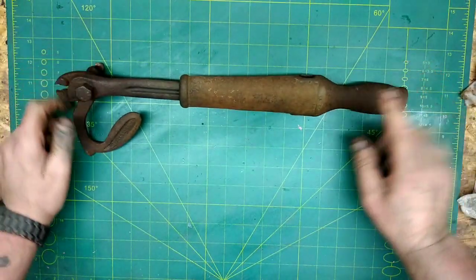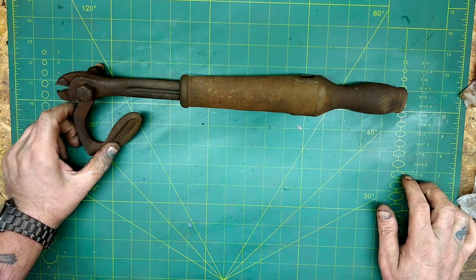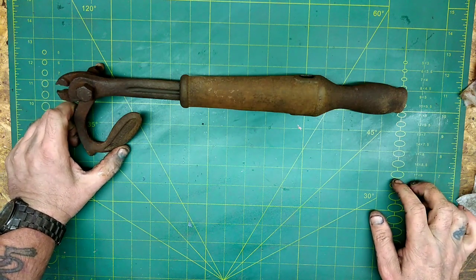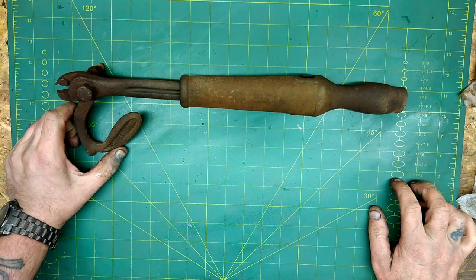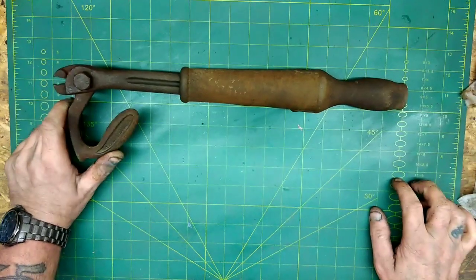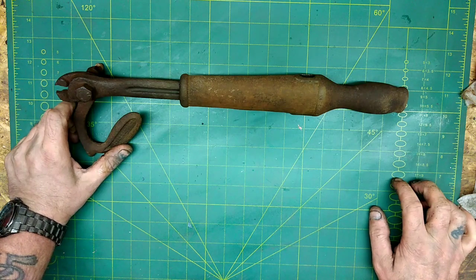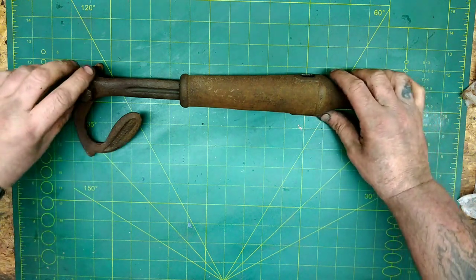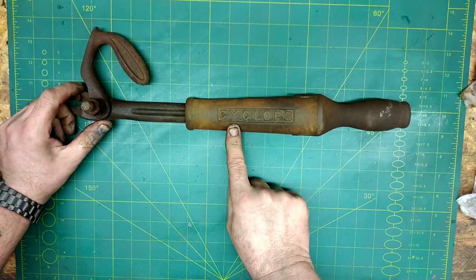My mate Ben likes these when they're made by Barco. This one's not made by Barco — it's made by Tower and Leon Company. It happens to be American and it's called the Cyclops.